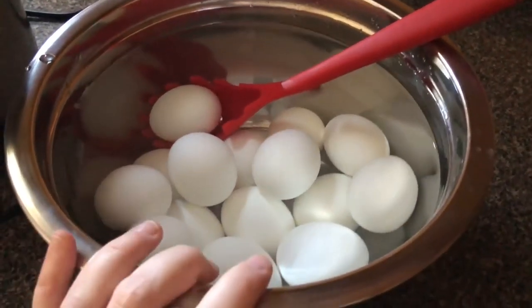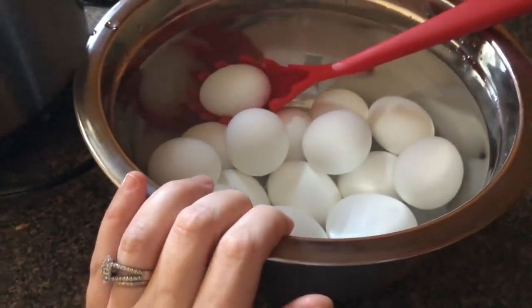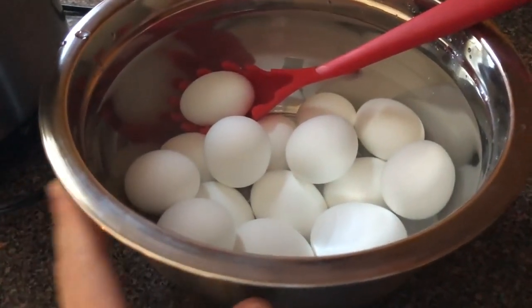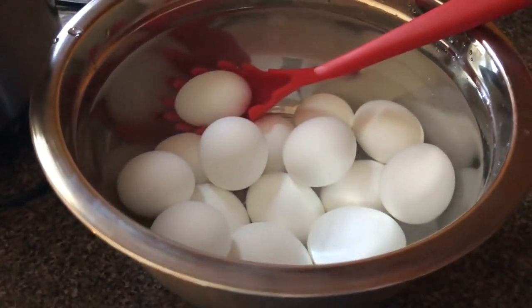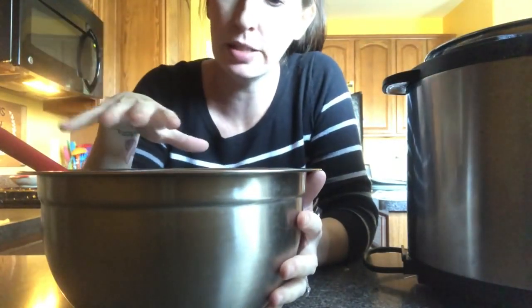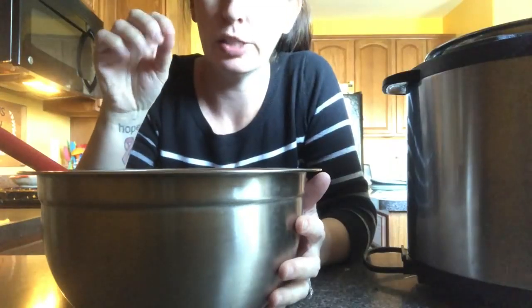I just let them rest in the water — I never really time it, I don't know exactly how long they're supposed to sit. I just leave them in here while I do other things, and when I'm done I come back, drain the water, and peel all the eggs. It's been quite some time and I'm going to go ahead and dump the water out and start peeling them.